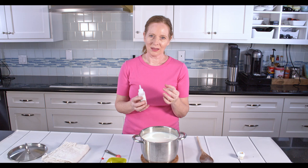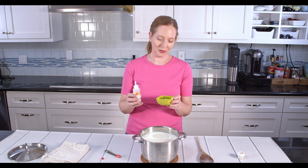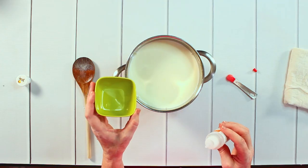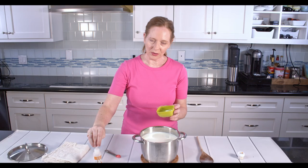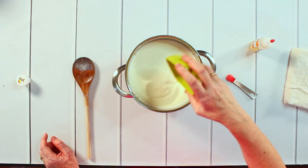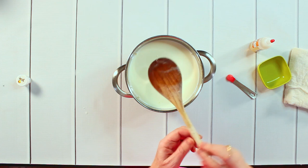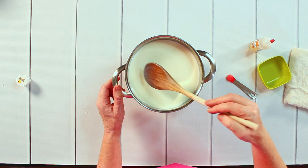Now I'm adding the rennet. There are tablet versions that you dissolve in water, and I'm using the liquid version — both work, so whatever you can get is fine, just follow the instructions for quantity. I have a little bowl with a tiny bit of water and I'm adding about five drops of liquid rennet. If you use too much rennet it affects the taste, so be careful with that. I add this to the milk, give it a quick stir, and then let it come to a complete stop — I want the milk to stop moving.